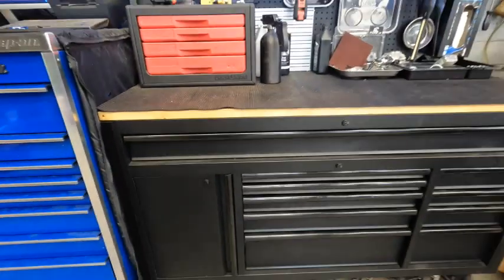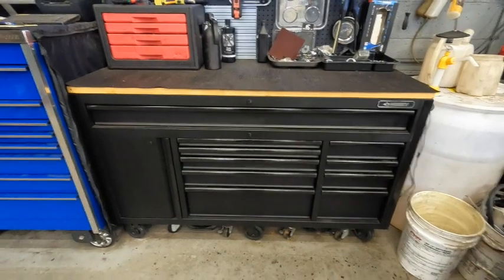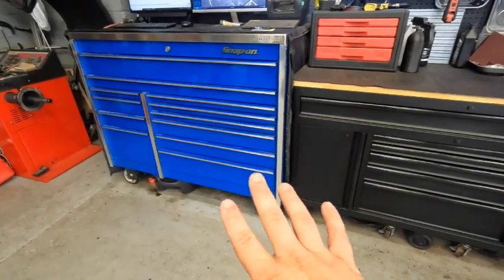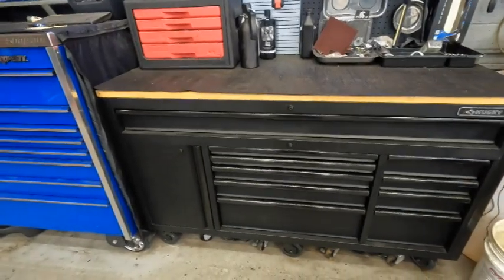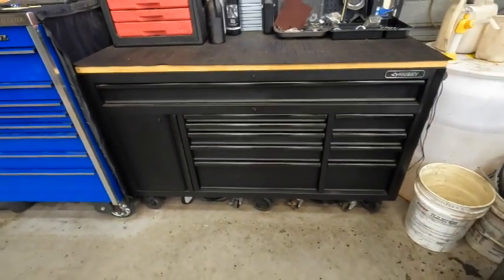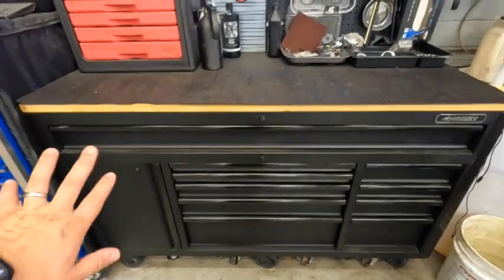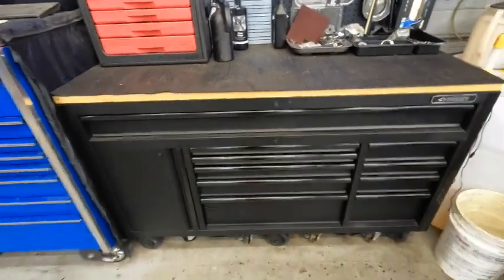This box is mainly configured for everyday use. A lot of you may frown upon this, but the reason I have this toolbox is that when I bought my Snap-on it was very expensive, and I didn't want to ding it or scratch it with daily use. So I babied that toolbox for years. When I came to this place I bought this Husky as my everyday box — I don't care if I scratch it or get brake fluid on the handles. It's my quick everyday box with all the tools I use daily. The biggest reason I have it is also because I needed a bench top, and this offers a really nice one.